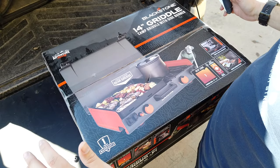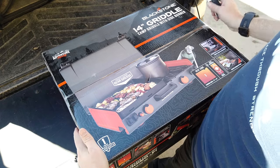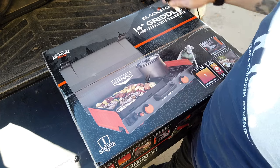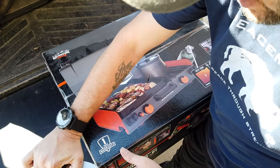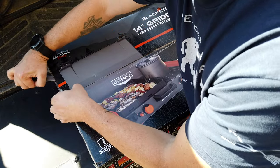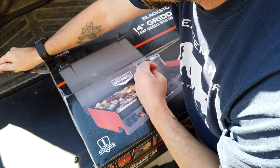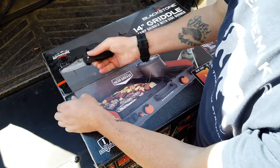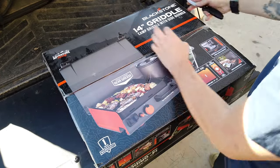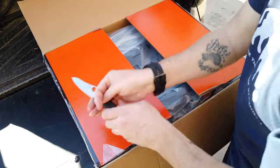I got my hands on one of the Blackstone Adventure Ready camp griddle with the side burner. I'll do a quick unboxing here — I had not seen these before, just caught a quick Instagram reel on them, and of course, like any gear junkie, decided I needed one. The guys and I are going camping tonight so I'll get to try it out.